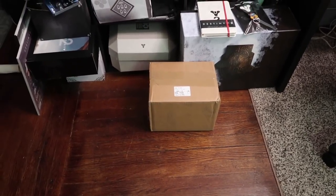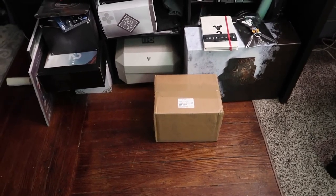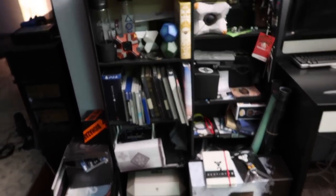YouTube, what's going on? It's Mesa back at it with another unboxing, another episode of what I call Mystery Unbox Theater.